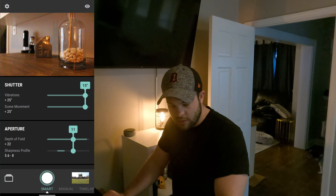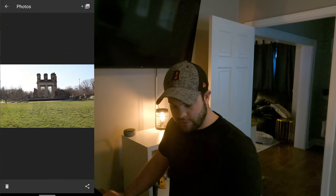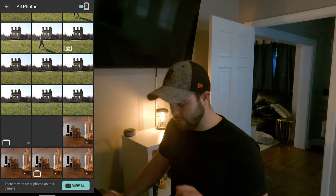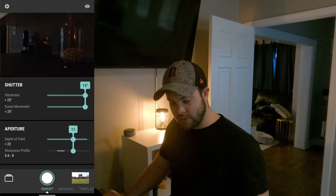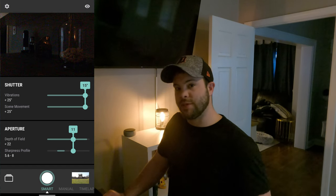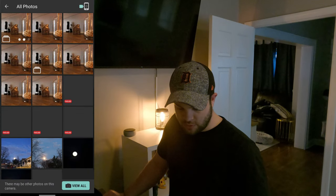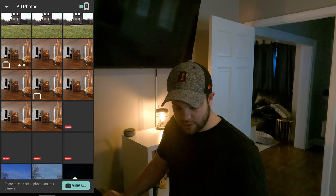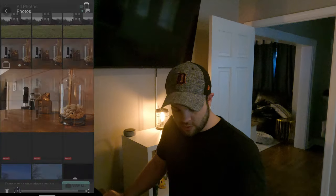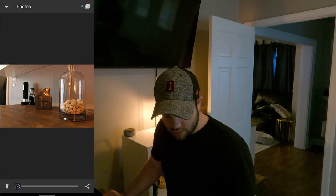It seems like it stops showing the image being taken, but when we go in to the photos, you can hear it's still taking photos. That's one weird thing I'm noticing — after taking photo two of three, it kind of goes away almost as if it's done, but it's not actually done. Let's go in here. It's still processing the stacked image. Our overall stacked image the first time looks good.